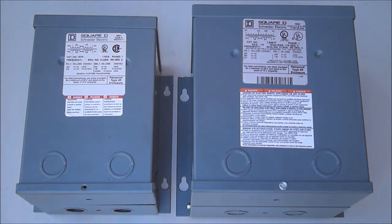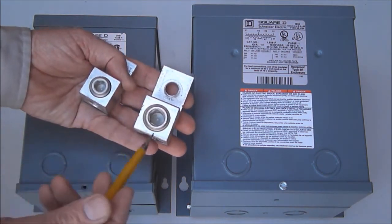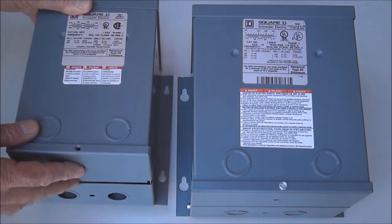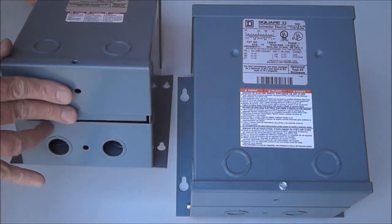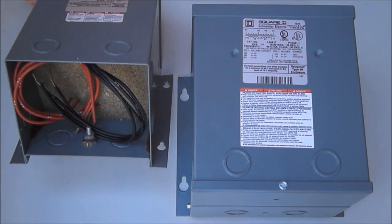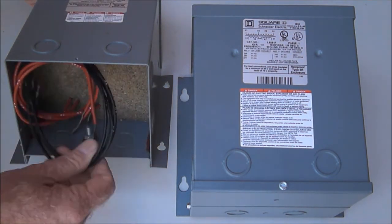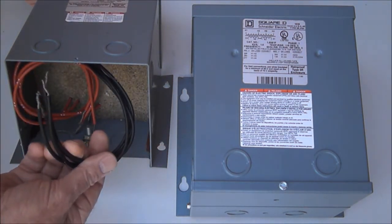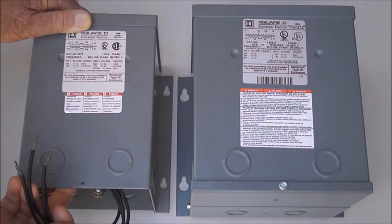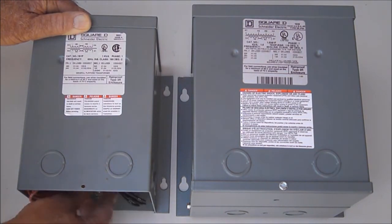Ventilated transformers have metal terminals which require accessory lugs similar to these to complete their connection to outside system wiring. Epoxy encapsulated transformers have bottom wiring compartments accessible by removing two metal covers like these. They're wired via stripped wires which are connected to the outside world by wire nuts or split bolts.